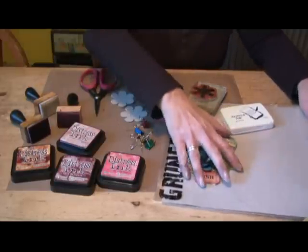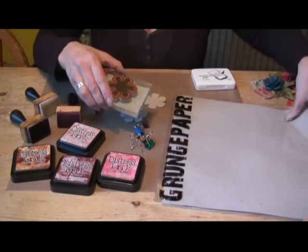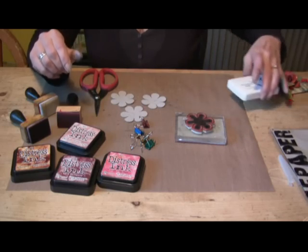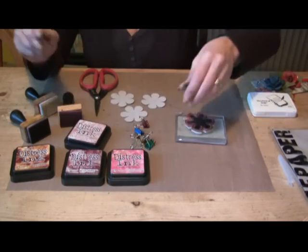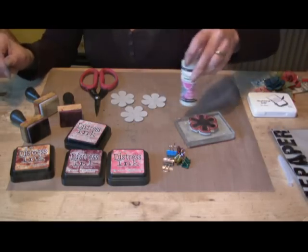You need some grunge paper and you need a flower type stamp or a flower type punch — it needs six petals. You need some distress inks, some little clips, and a bottle of glossy accents.